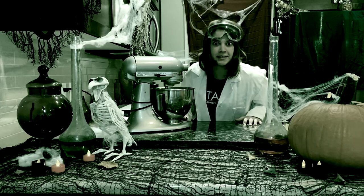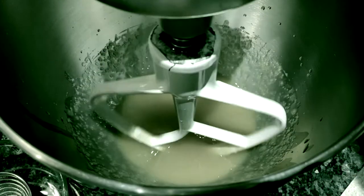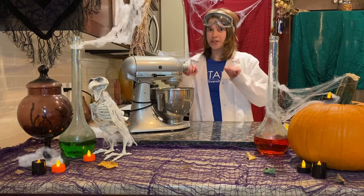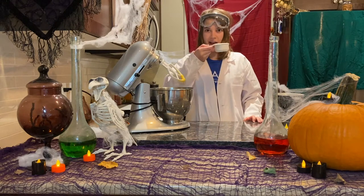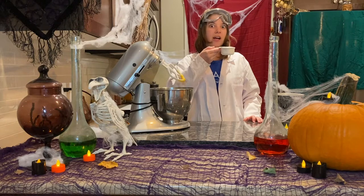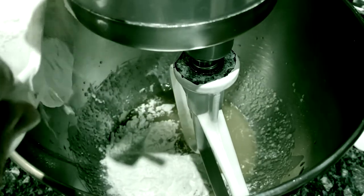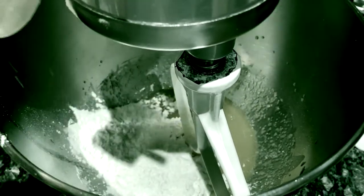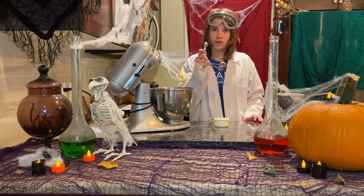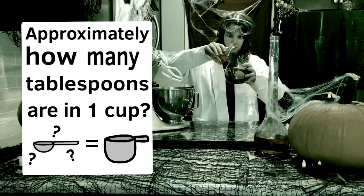It's working — our ingredients are combining! Now we need to sprinkle our dry ingredients over top of the wet ones. We need a half a cup of flour. Flour's main component is starch. You can find starch in lots of things like potatoes. But there's more — we need more starch. Add two more tablespoons of flour.